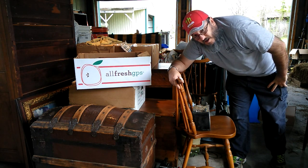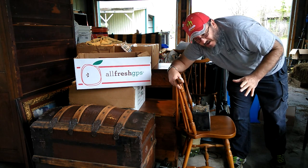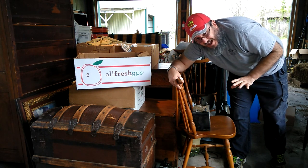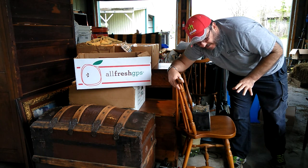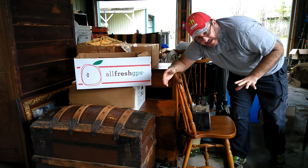I'm kind of limited in space in here right now. We moved everything out from the house and just kind of threw everything together in here. I haven't had a chance to organize it yet, but that's just a quick explanation of why everything looks like it's in a little disarray.